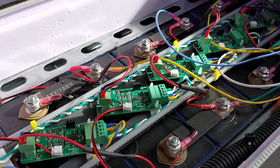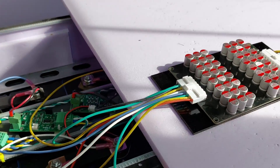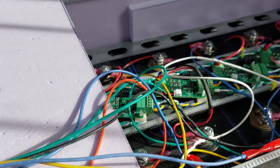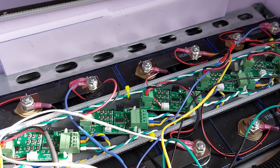Since those videos were published I've added an active balancer, which is the reason why there is so much spaghetti wiring. This new monitoring board is just a simpler solution for people running up to 16 cells. It will also support multiple parallel battery setups — you just need to add additional monitoring boards.